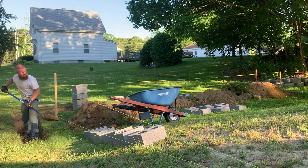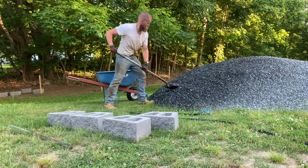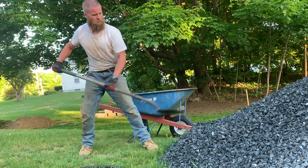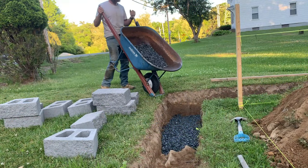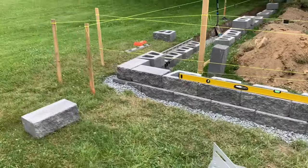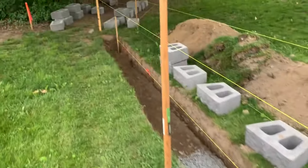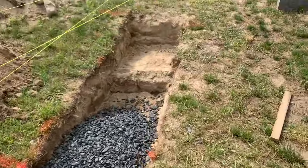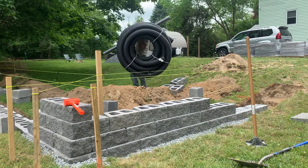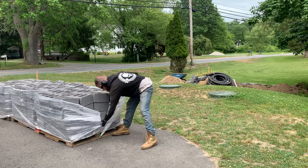My forearms, back, and soles all got shredded during this project. Where you're digging, wet the stones down with a hose because of the dust. The base for your wall is going to be the most important — make sure you have a nice crushed stone base, pack it down, and keep everything level step by step. Right there I'm carrying a perforated drainage pipe that I'll be using later. On to pallet two, making progress, feeling good. You fill the block cores with stone.